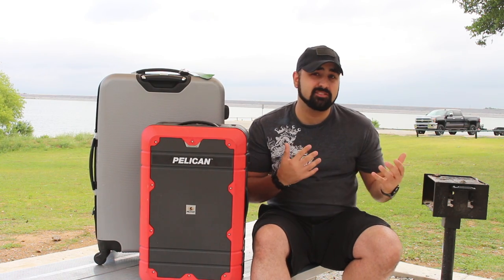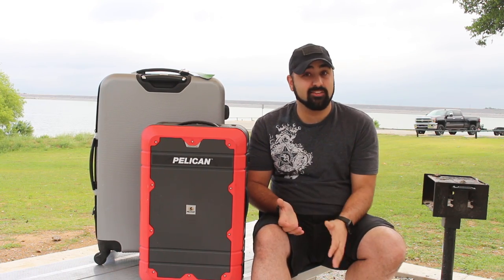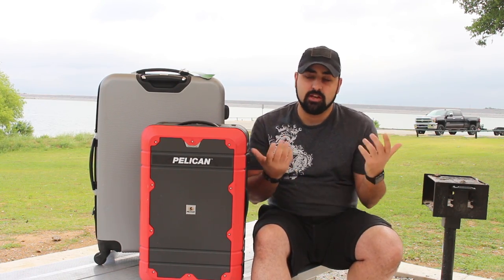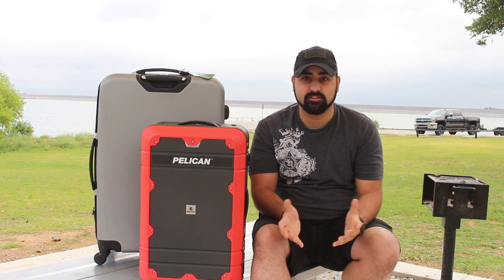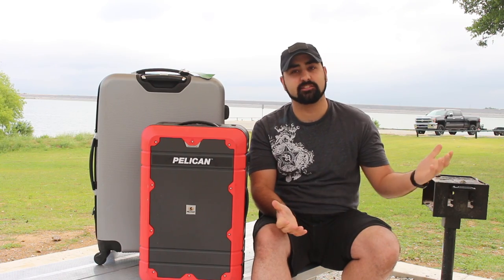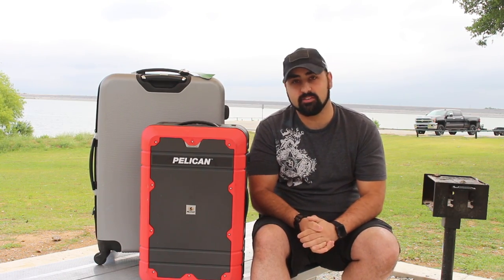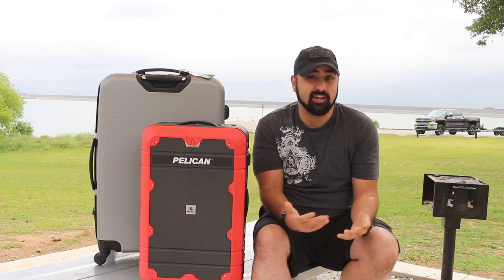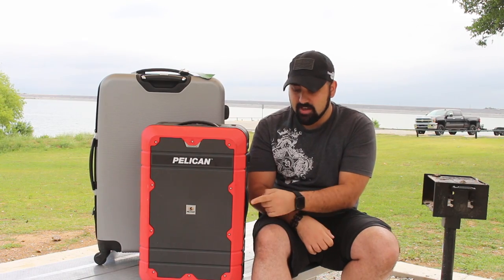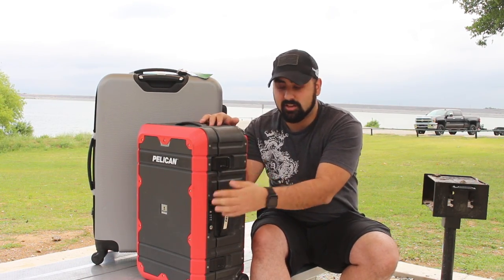What this means for you is you don't have to worry about trying to find your lock or having TSA cut it off — which sadly happened to us recently. I lost a very nice lock; they decided to cut it off and didn't put it back in the suitcase. I had nothing but clothes in there and I was pretty upset because I spent good money on it. But with this, it's all built in — very simple to just latch it, lock it, and you're good to go.